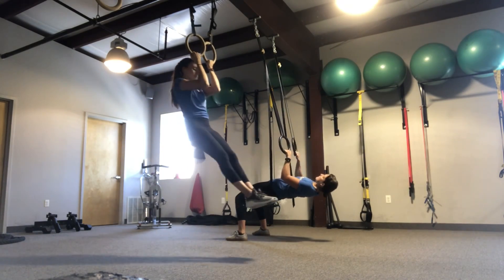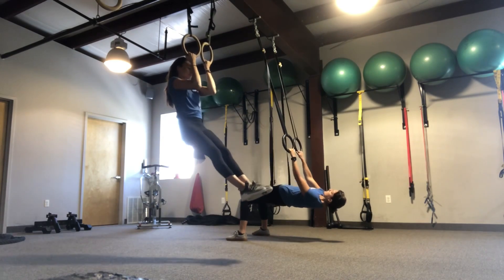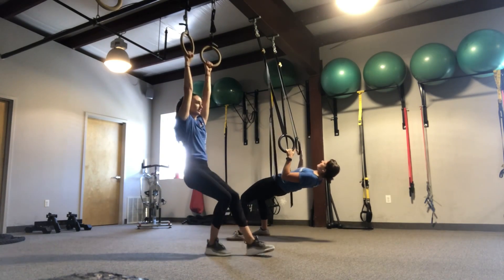This week we are going through a pull compound set consisting of a bridge row and a negative pull-up. This set focuses on primary loading through biceps and lats.